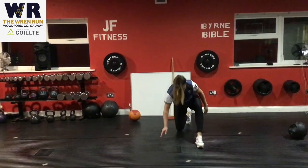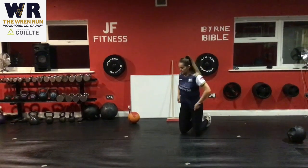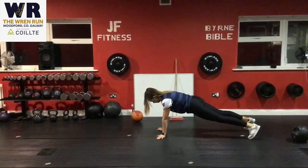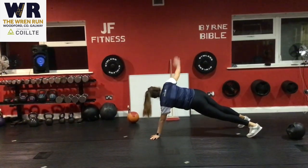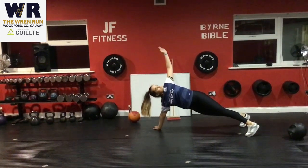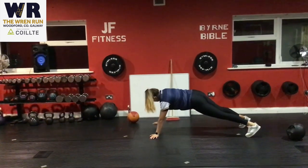Our next one is a thoracic extension from a push-up position — an upper-body exercise that warms up and mobilizes the upper body. You're rotating all the way up to the sky, looking up to the ceiling and following your hand movement all the way up.